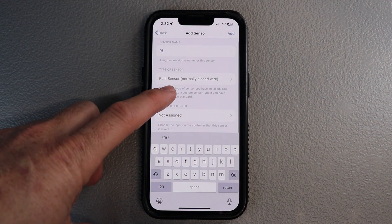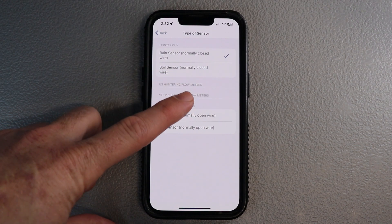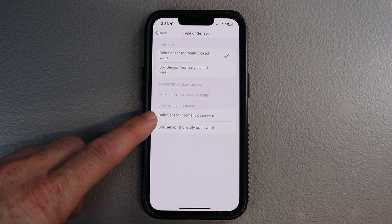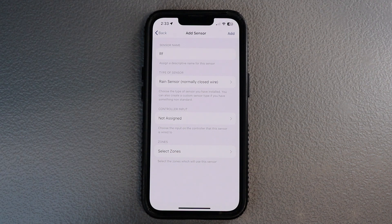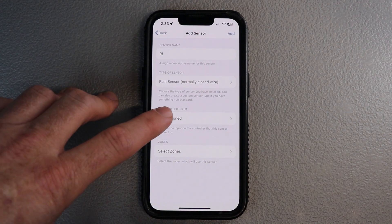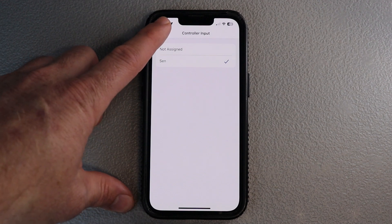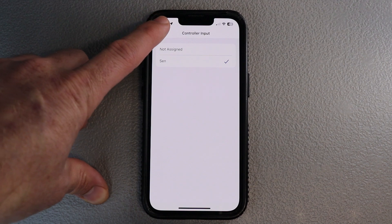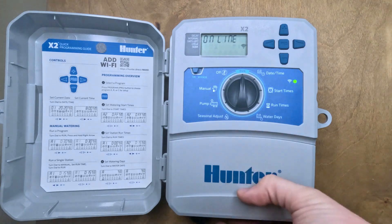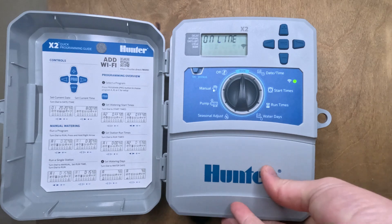We'll type in 'RF' for rain and freeze sensor. The option is usually always going to be the normally closed wire option. Your rain sensor is usually not a normally open wire system — if you've got an open wire system it's a very old sensor and we highly recommend you replace it to get it up to current standards. Make sure that you select the sensor slot instead of having it not assigned — that's a quick way of your sensor not working if you're not careful. It's basically just picking up the wires going to the front of the controller — the sensor slot right here, it says SEN.